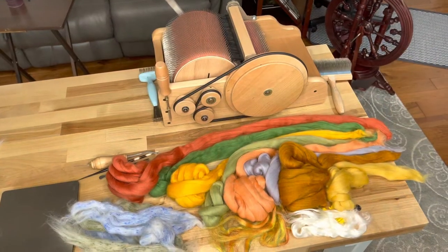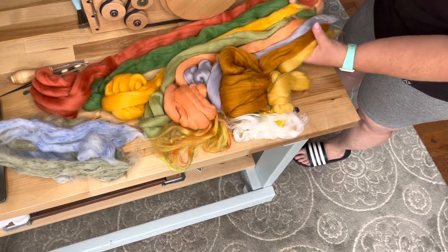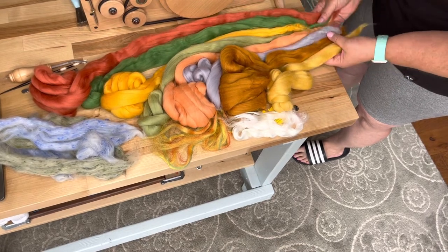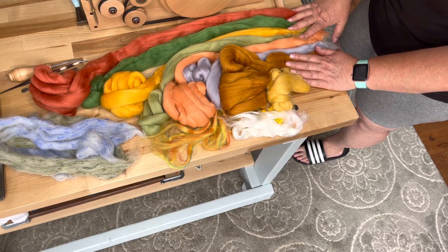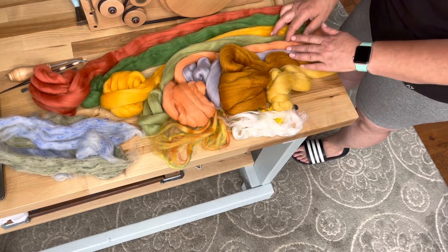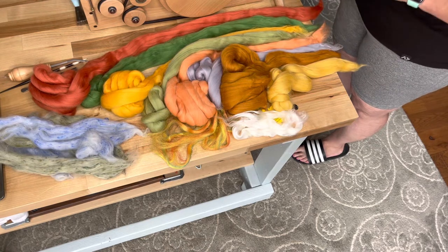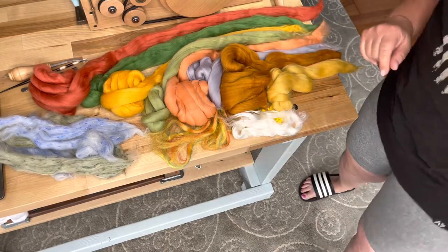This is how I imagine lining them up. They are in fairly random order. These really look like beautiful fall colors. My plan is to do one color layer at a time the whole way across the base of the drum carder. And at the end, diz it off the drum carder into a roving. That way I can spin it from the fold.